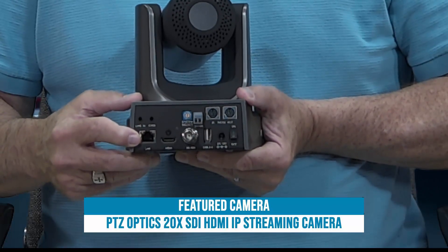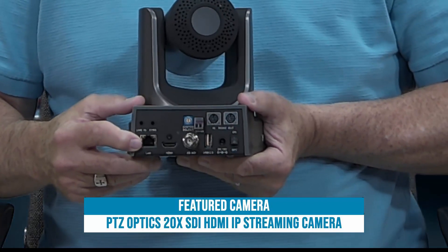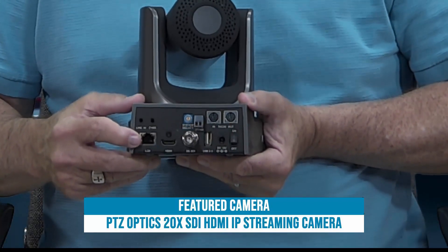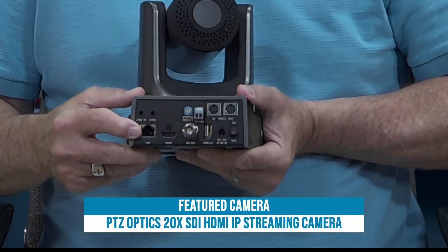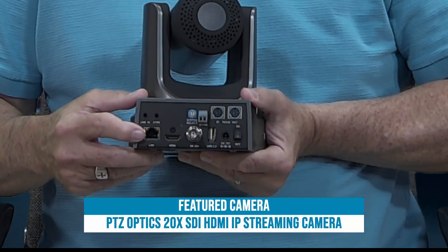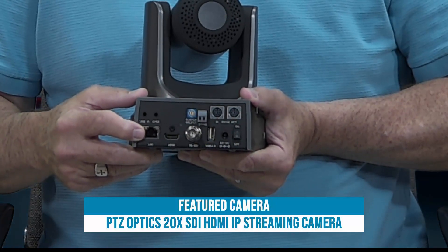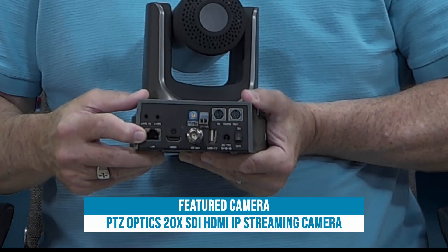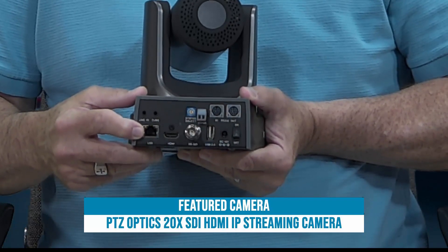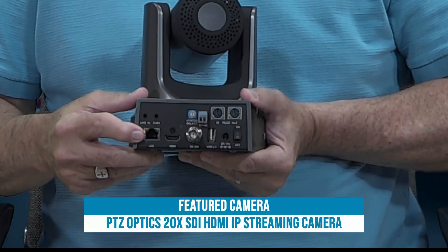This will allow you to control the camera over IP using software like vMix, an app, or even through a browser — you can connect your browser to the camera by IP address. This jack is also PoE and allows you to power the camera over Ethernet if you have a PoE switch capable of sending 12 volts.